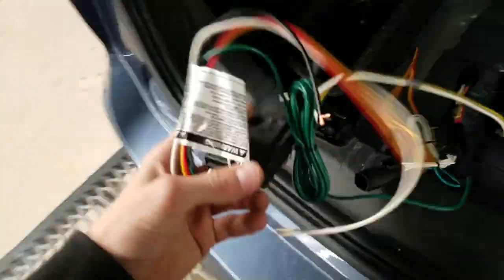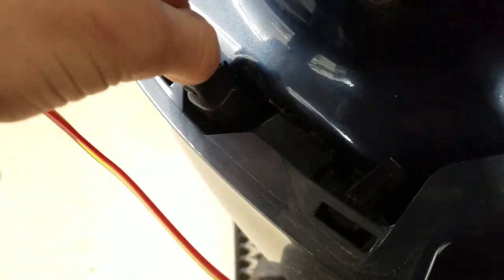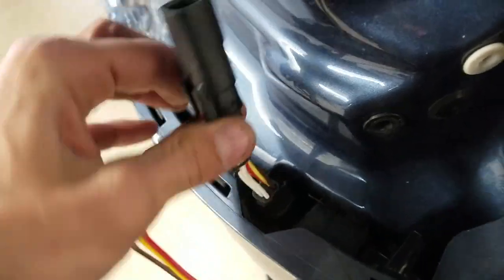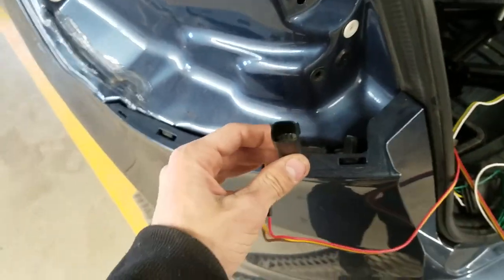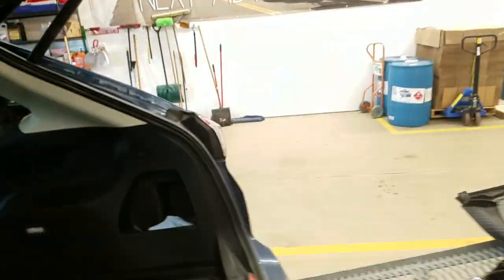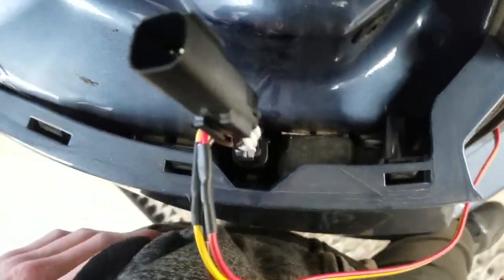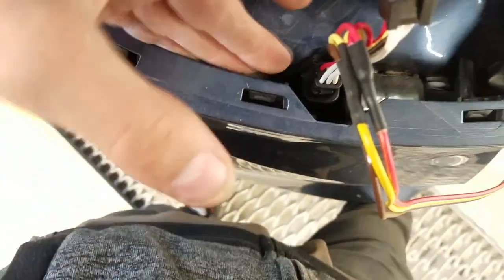Set the tail lights aside and take your harness — you'll plug the harness into the plug just like that. Then the tail light plugs right into this new harness or plug-in. You do the same for the other side, only you have to run these wires down and through. These vehicles are a pain to get the wires through that small slot.